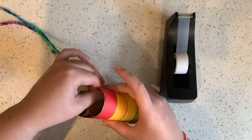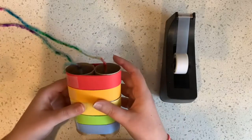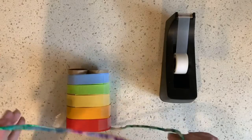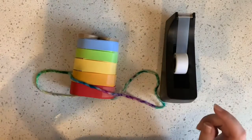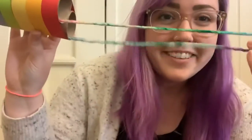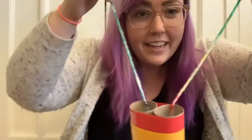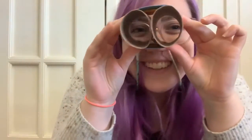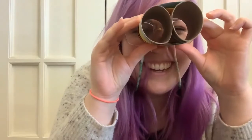I'm gonna add a second piece of tape just to be sure it doesn't fall apart. And if it does, it's easy to fix so don't worry. Alright, now you have your binoculars! I'm gonna show you how they work. I have the string — I'm gonna put it around my neck like that. Now you can use them!